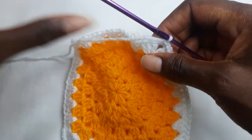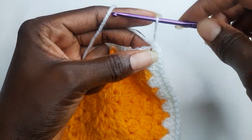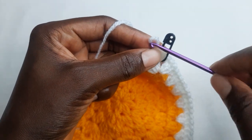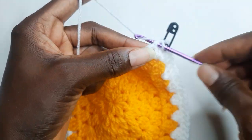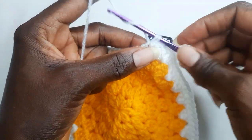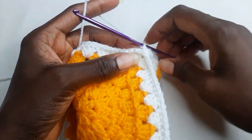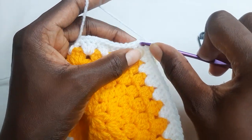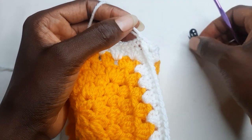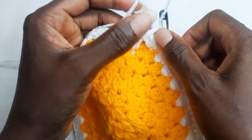And now you're going to work a single crochet round. This is going to be your first stitch — put a stitch marker there. Now you continue working single crochets. When you get to the end, you remove your stitch marker and work a single crochet. And put your stitch marker. Continue working single crochet stitches.